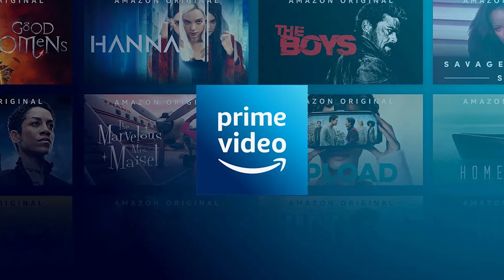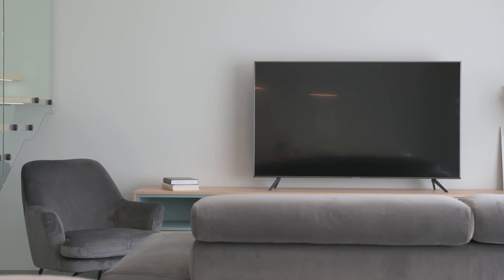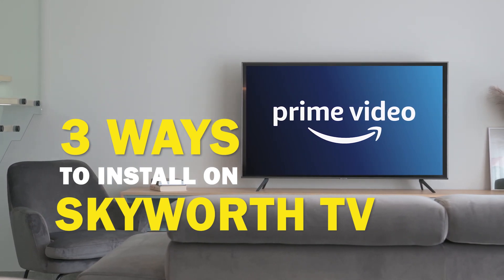Amazon Prime Video is one of the best apps that you can download for your TV. In today's tech video, I'm going to show you three different ways of how to install Amazon Prime Video on your Skyworth Smart TV.